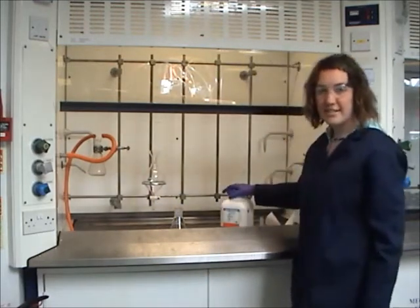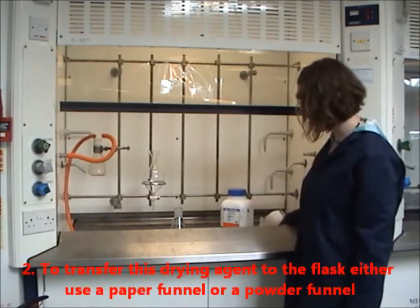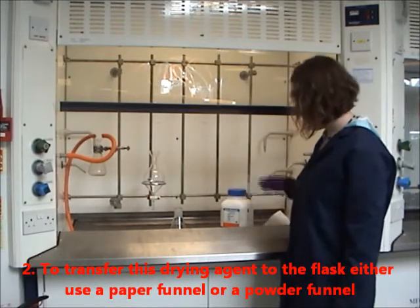There are many different types of drying reagents. Today we're going to use magnesium sulfate. To transfer the drying reagent into the flask, either use a paper funnel or a powder funnel.